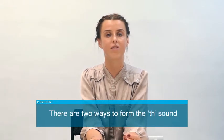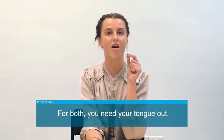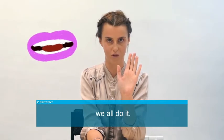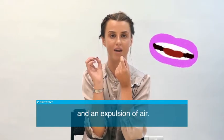There are two ways to form the TH sound, depending on the word. For both, you need your tongue out — this feels rather silly, but don't worry, we all do it. So tongue out, teeth on your tongue, and an expulsion of air.